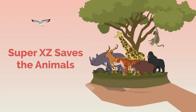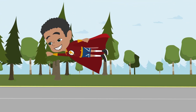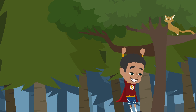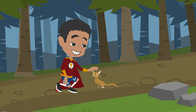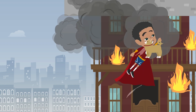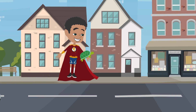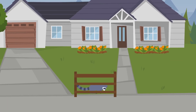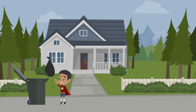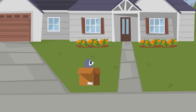Super XC saves the animals. Zoom! Did you see that? That was Super XC using his super speed. Did you know that Super XC can run so fast that he can run up a tree? Super XC just saved a cat that was stuck in the tree. And look over there — Super XC saved that dog from a burning building. Super XC likes to help anyone in need. Super XC just helped that turtle cross the street. Sometimes animals can get caught outside of their homes. When this happens they are not fully aware of their surroundings. Putting trash where it belongs can also help ensure no animals are harmed by it.